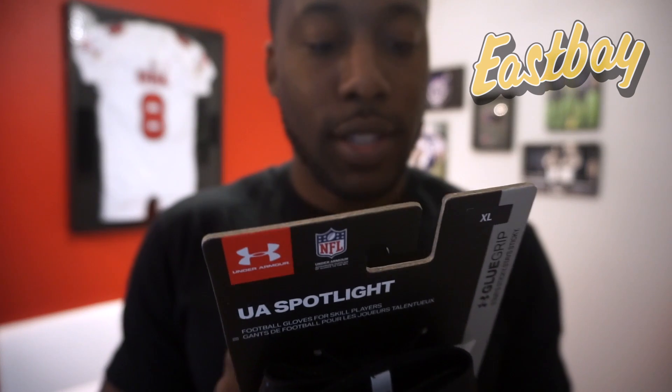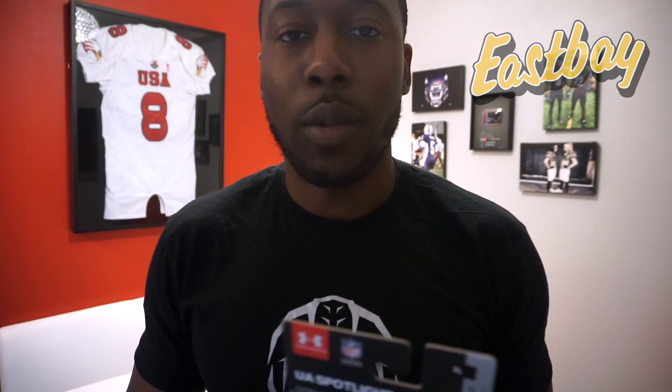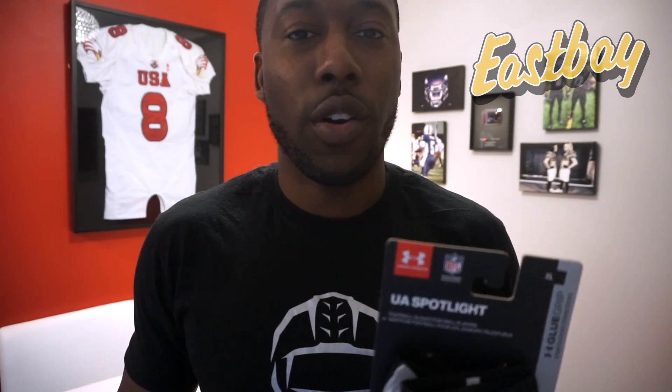Looking at the package — Threadborne material: seamless, lightweight, and durable. Threadborne is something new they've been using; it's kind of like a knit fabric, similar to Vapor Knit from Nike or Prime Knit from Adidas. I'm interested to see how that performs. Under Armour traditionally has a super great fit — they're experts in compression material, and it translates to their gloves. They've probably had one of the best-fitting gloves over the last couple of years.